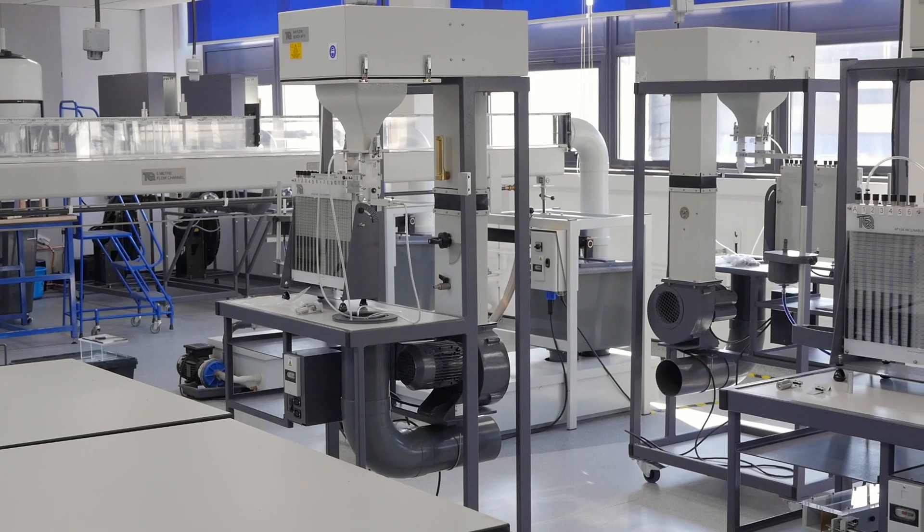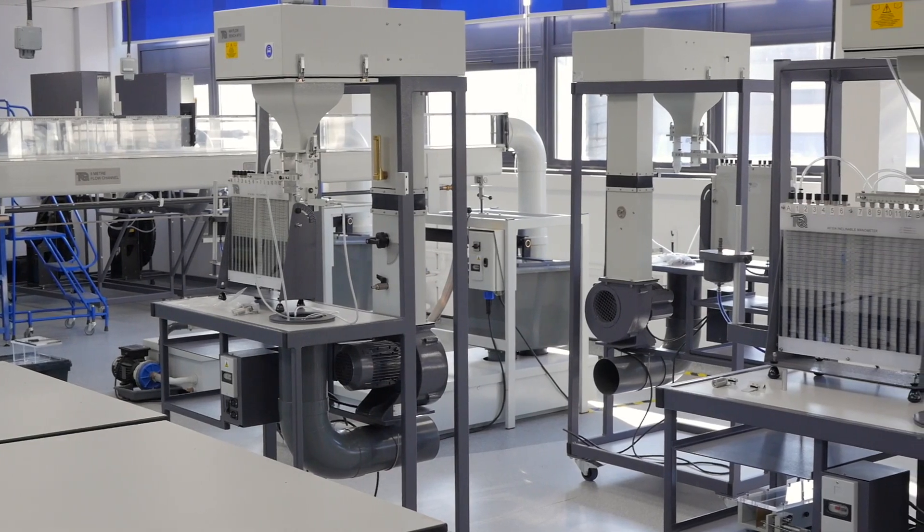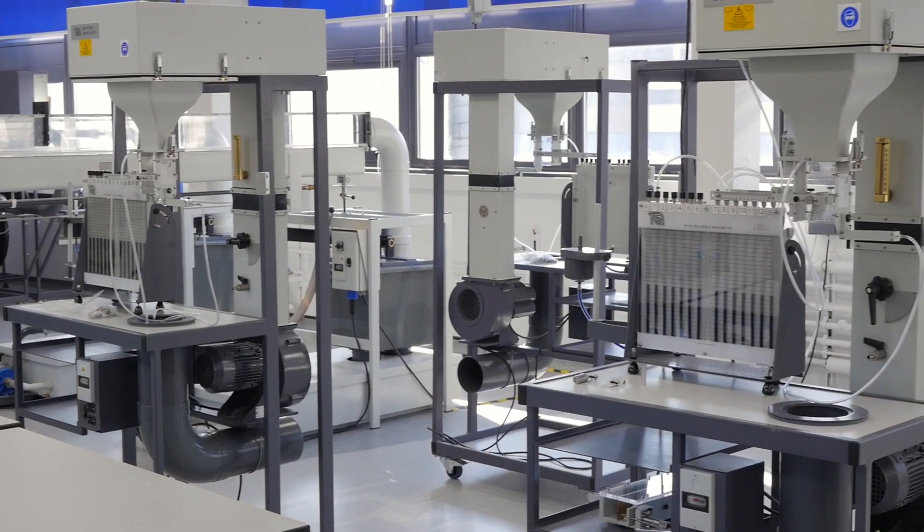The modular airflow bench, as you can see here at the University of Nottingham, is a small-scale wind tunnel base unit that provides a system for a range of interchangeable experiment modules that are at the entry level end of Tech Equipment's aerodynamics teaching equipment.